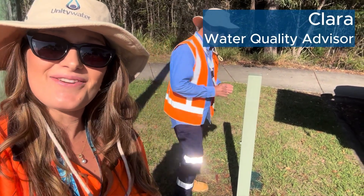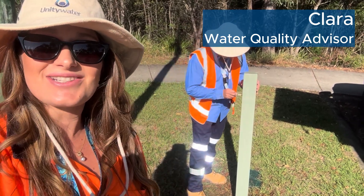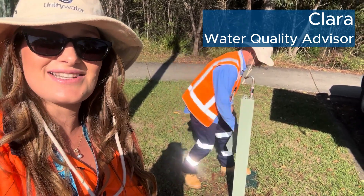All right, first up I'm here with Ken from the sampling team who's going to show us how to take a water sample from our specially designed sample taps.